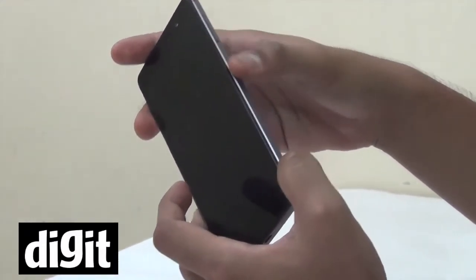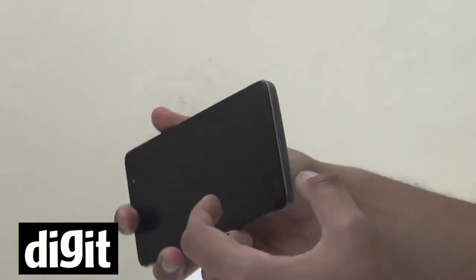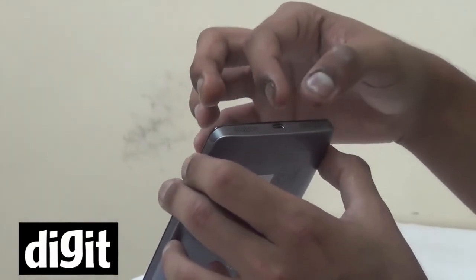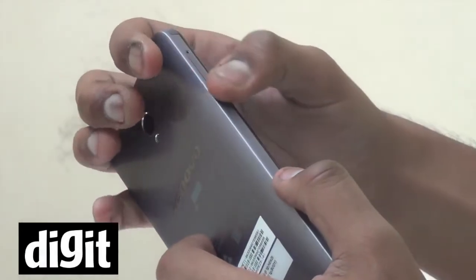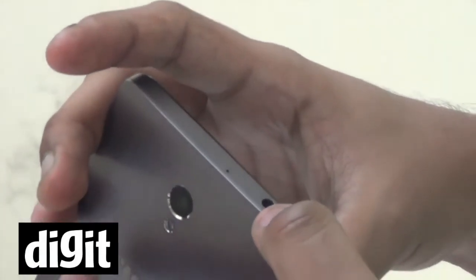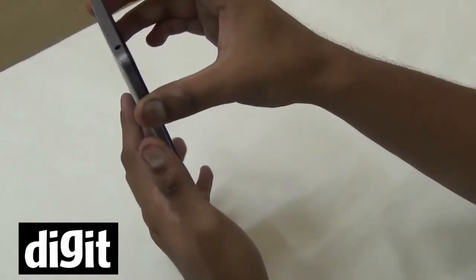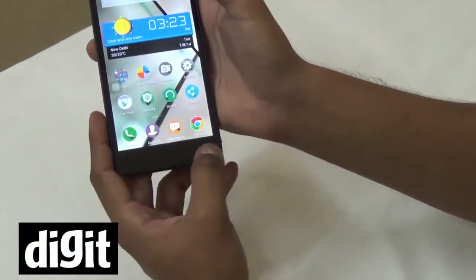It's got the volume rocker and the power on/off button on the right side of the phone. On the bottom of the phone you'll find the USB charging slot and two speakers. On the left side is the micro SIM slot, and on the top Lenovo has given you the 3.5mm headphone jack.